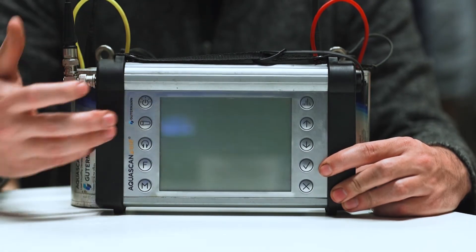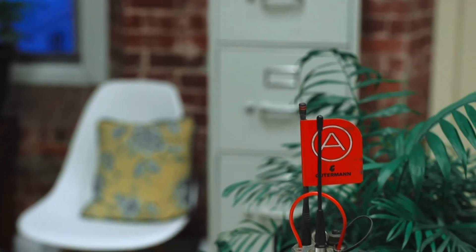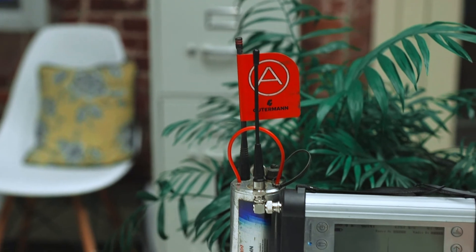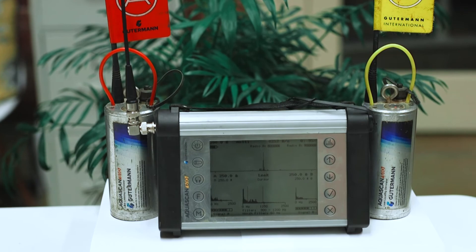If you suspect any part of your AquaScan real-time correlator may be malfunctioning, request service or repair instructions by calling or emailing your local Gooderman sales or customer service representative. Thank you for watching.